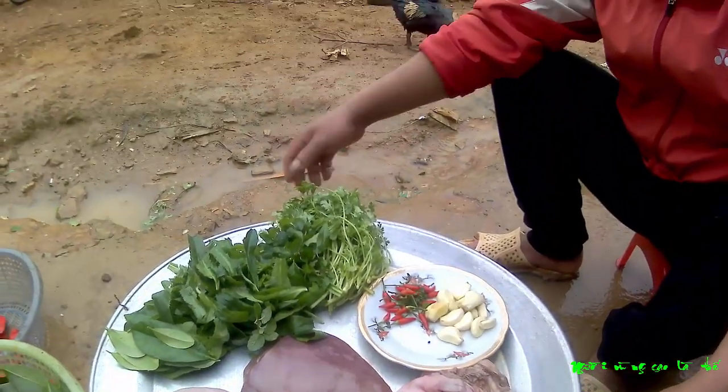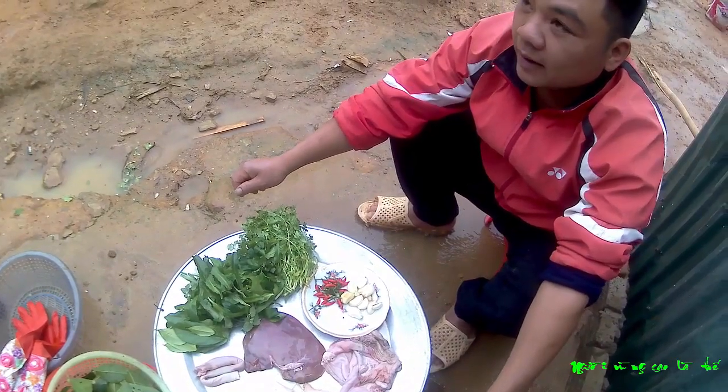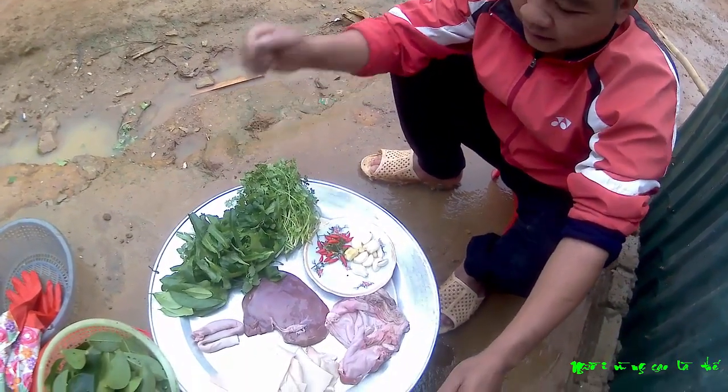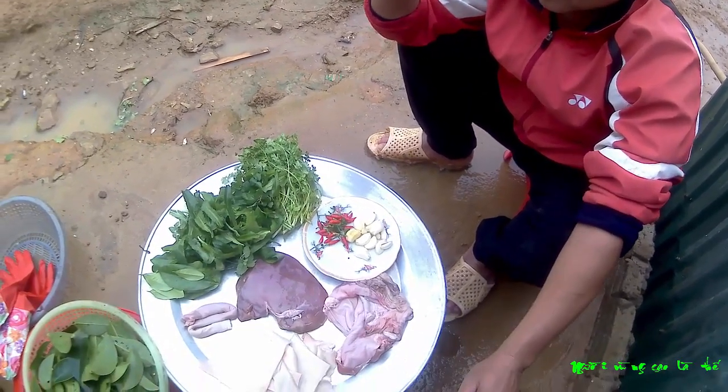Chào tất cả các bạn nhé, hôm nay mình sẽ chế biến món nộm chua chát, nhưng mà hôm nay mình chuẩn bị được tất cả các thứ hết rồi.